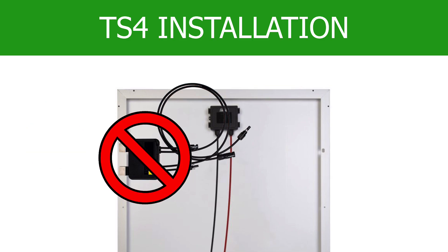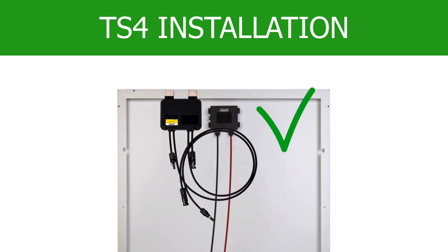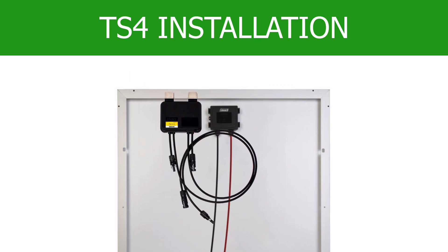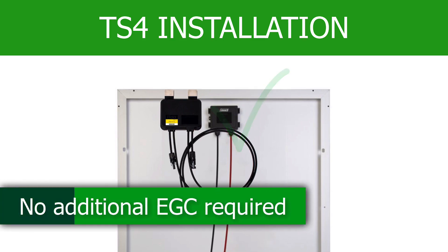Mounting the TS-4 in any other position described in the installation manual is a violation of the warranty. Ensure the TS-4 is properly secured to the module. The clips bite down on the module frame and create a bond to ground. Consequently, TIGO units do not require separate grounding.